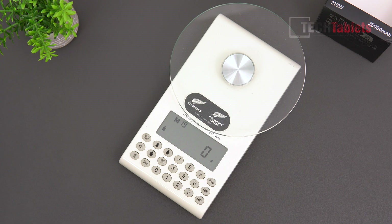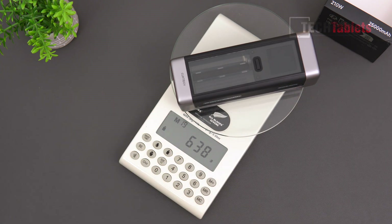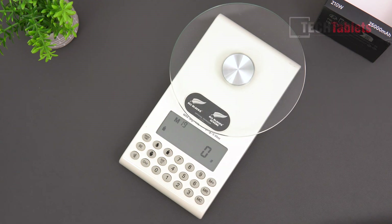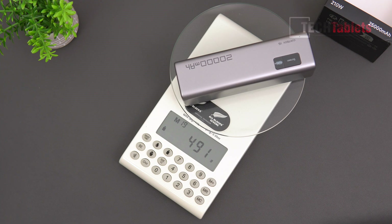Checking on the weight: the Choetech 20 with its 90 watt-hour capacity is 638 grams, and the Choetech 15 with its 72 watt-hours comes in at 491 grams.